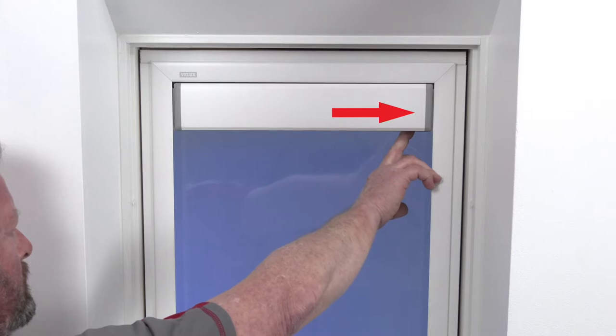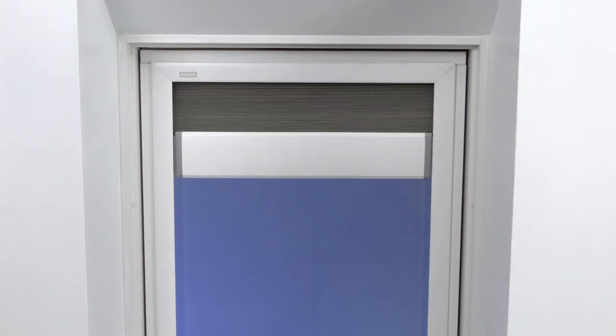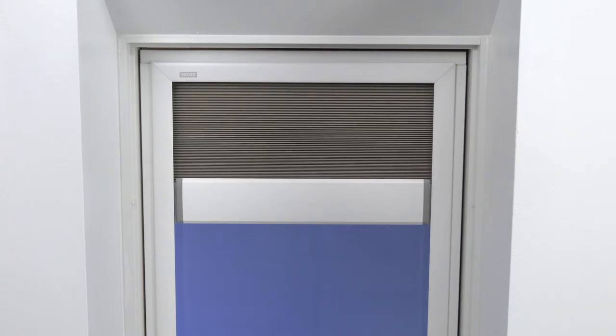After 10 seconds, the shade will begin to move. Your shade will then cycle up and down 3 times, signaling that the pairing function is ready.